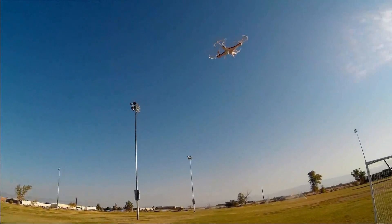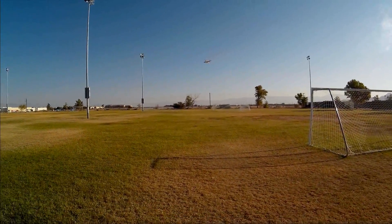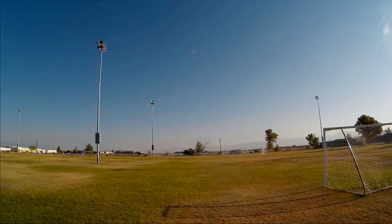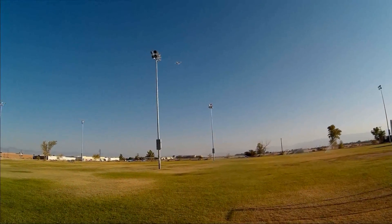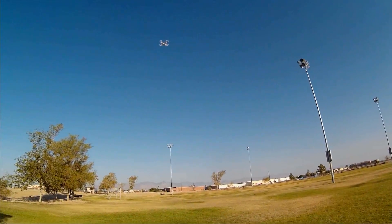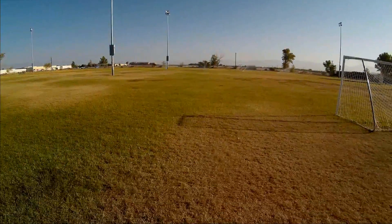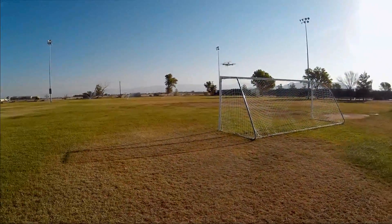We are in beginner rate. First thing I want to demonstrate: we're going to go down the field a bit and hit one-key return for those people interested in one-key return. One-key return is activated. It does it real slowly in beginner's rate. Let's go down again — this time I'm going to hold the one-key return button down. It's just slow. One-key returns are slow at this rate. Let's go to a higher rate and see if that changes it.